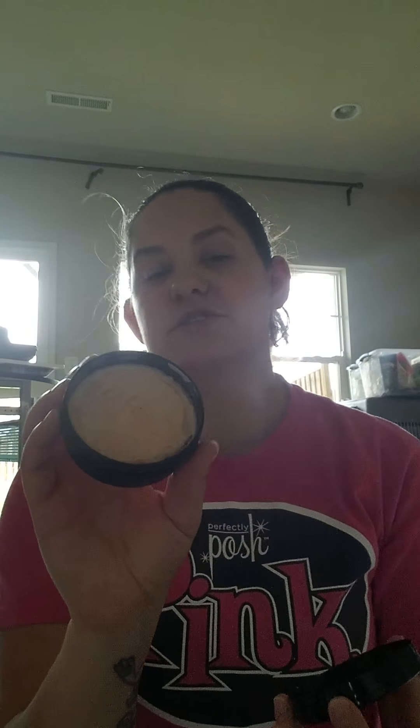Then we have our Stay Gold Face Mask — this is the old packaging; now all of our face masks come in a different format using less preservatives, more like a tube. This is Stay Gold, it has turmeric, milk, honey, and lemon. It's fantastic for your skin if you use any type of detoxing product, or if your skin just really needs extra moisture and extra TLC. It's gold colored because of the turmeric — a really refreshing mask.